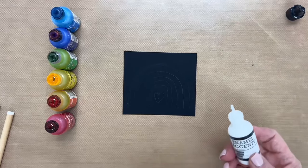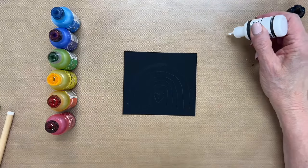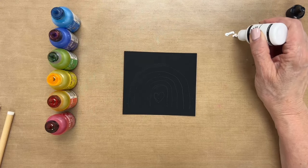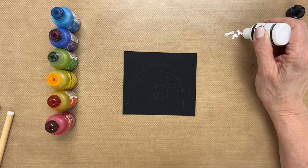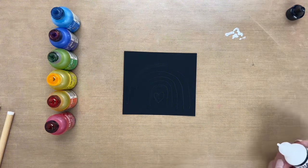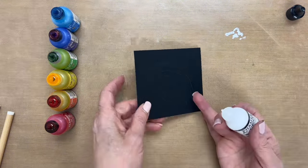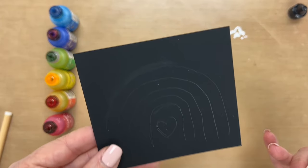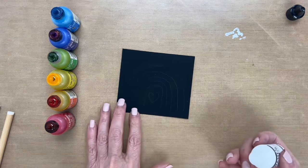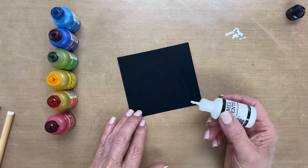The first thing you want to do is make sure that the paint is flowing freely from the bottle. Sometimes it starts with a little bit of air in the nozzle, so just get it flowing. What I did here is I have this little rainbow doodle in pencil and it'll get covered with the accents, so you don't have to worry about it.